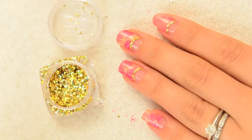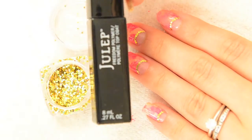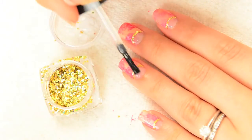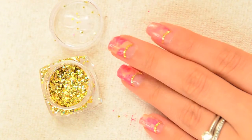Continue with your glitter placement on the rest of your nails. Next, seal the glitter with a bit of top coat. I chose to only cover the glitter part of my nail, but you can run it gently along the entire nail if you wish. This helps prevent the glitter from catching and falling off.